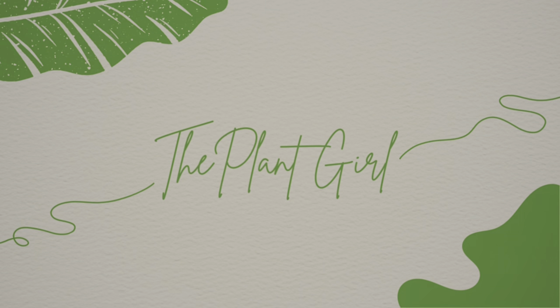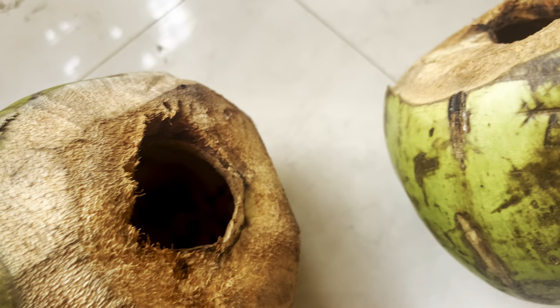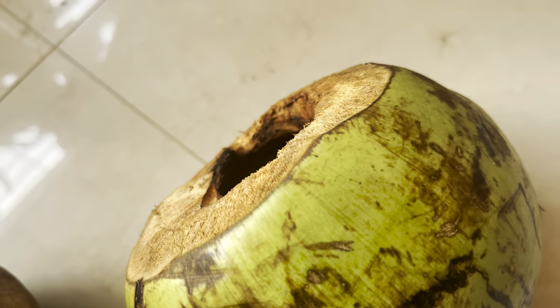Hello everyone, I am Plant Girl and welcome back to my channel. So let's start with this creative DIY planter.